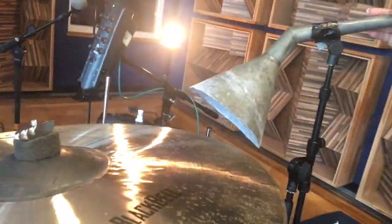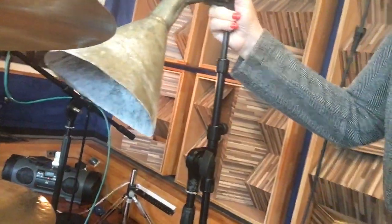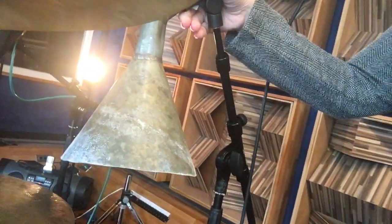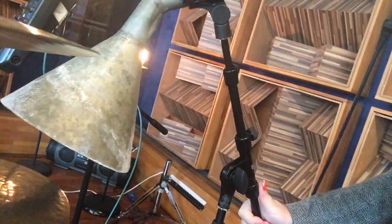The way we're using this is we're going to place this over the hi-hat so that the snare doesn't get into that hi-hat mic. Will it work? I don't know — it might just sound like crap, but we're gonna try it anyway.